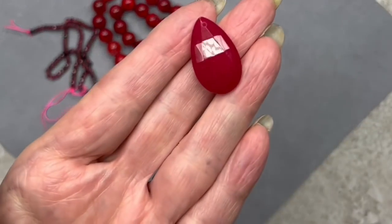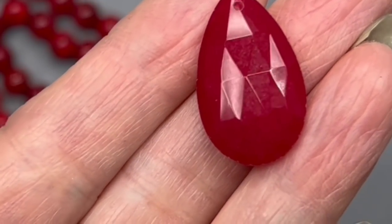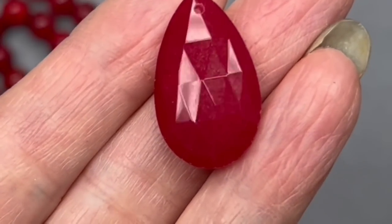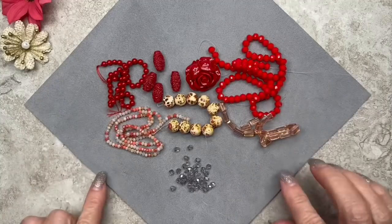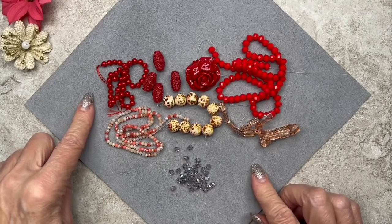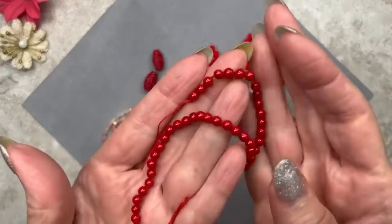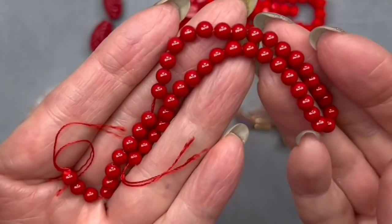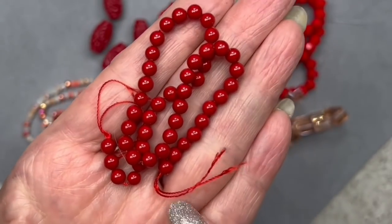Then we have this beautiful teardrop shaped pendant — it's faceted quartz, dyed in a raspberry color, 25 by 15 millimeters, which would make a great pendant on a necklace. And here we have a seven inch strand of four millimeter shell pearl beads — man-made, in a coral red color. That's definitely a true medium red, in my opinion — not dark, not light.